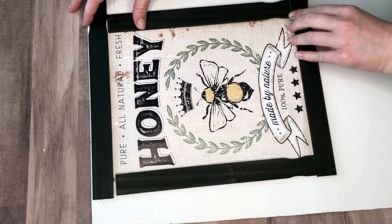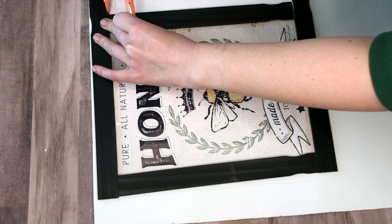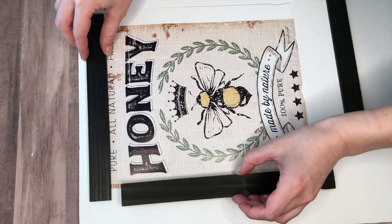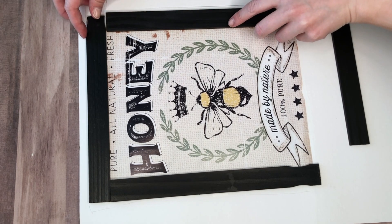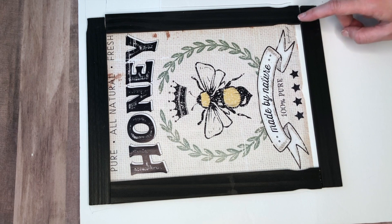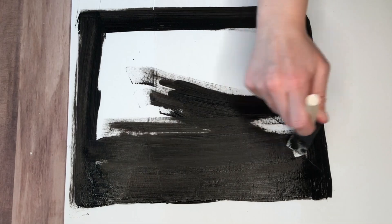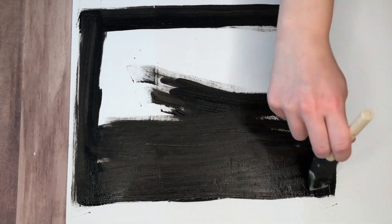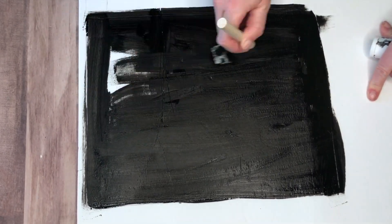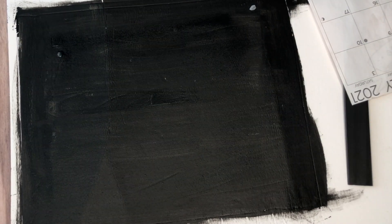The length of the paint sticks depends entirely on how large your sign is. I cut this calendar image down a bit to center the honey. For reference, the top two paint sticks I cut at nine inches and the side sticks at ten and a quarter inches. Before gluing everything down, I painted the foam cardboard black because the calendar pages are thin and I didn't want the calendar lines to show through.